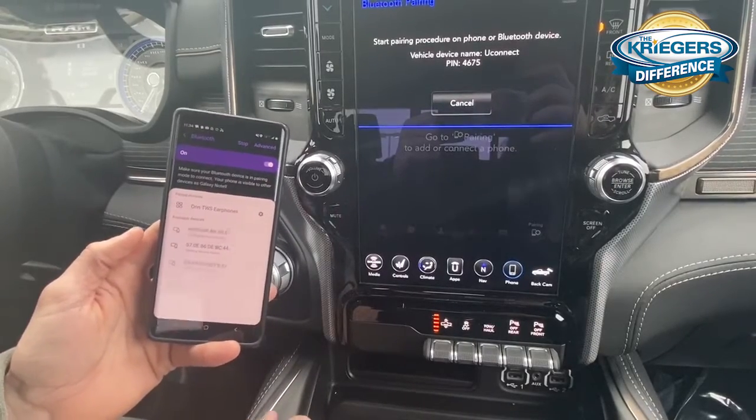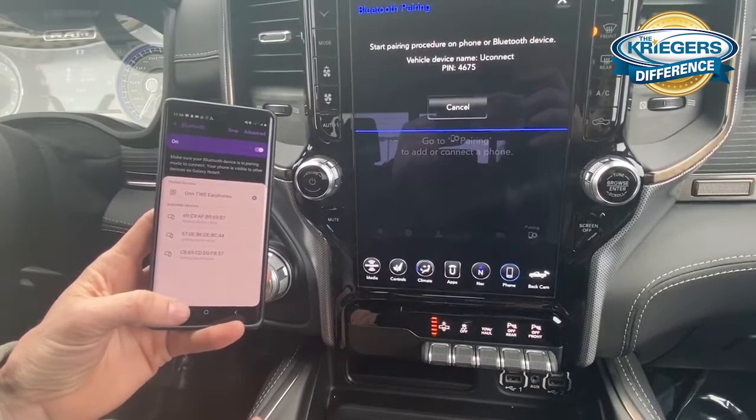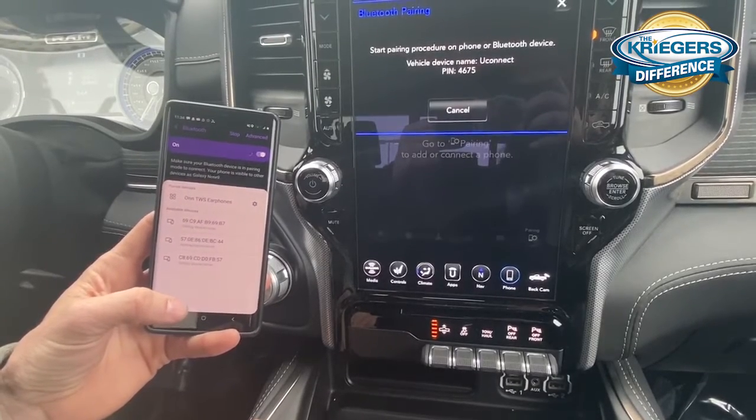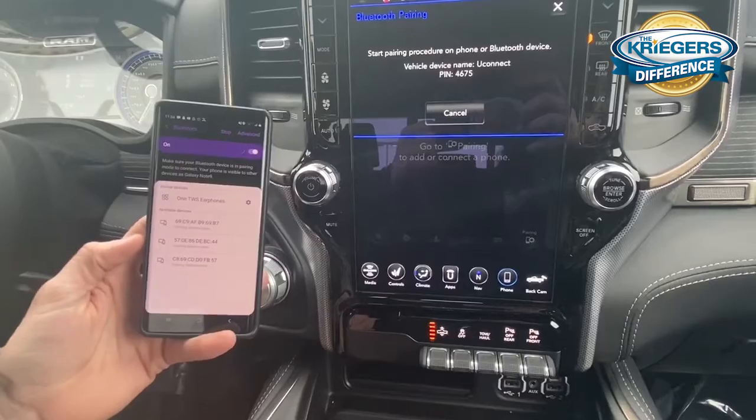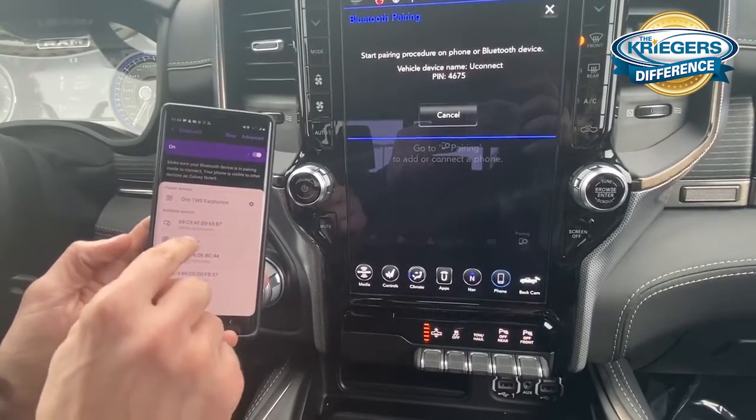And then it will scan for devices and find your phone here. Sometimes it takes a few seconds, but Uconnect will pop up there. Right down there, click it.